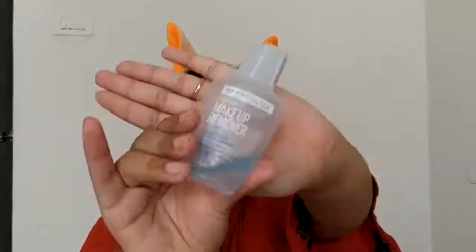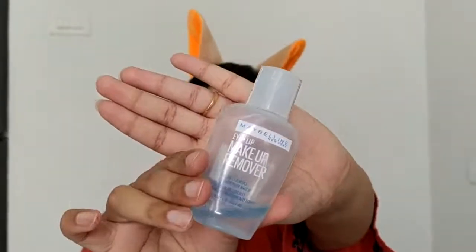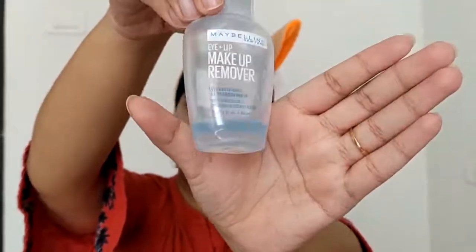To remove my makeup, I am going to use this Maybelline Eye and Lip Makeup Remover. This is an oil-based makeup remover. You can see how much I have used it — it's almost finished. I don't know how many bottles I have already finished because I have been using it for a long time. I seriously love this. It is 115 rupees.